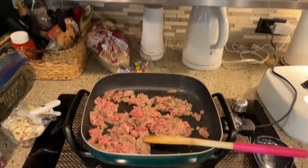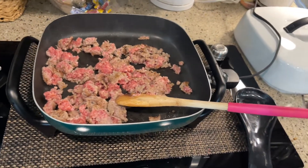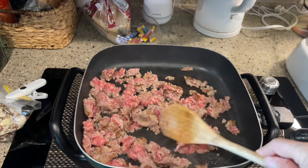My oven isn't big enough to cook a turkey for Thanksgiving, but I can make the stuffing. So here is my stuffing recipe.